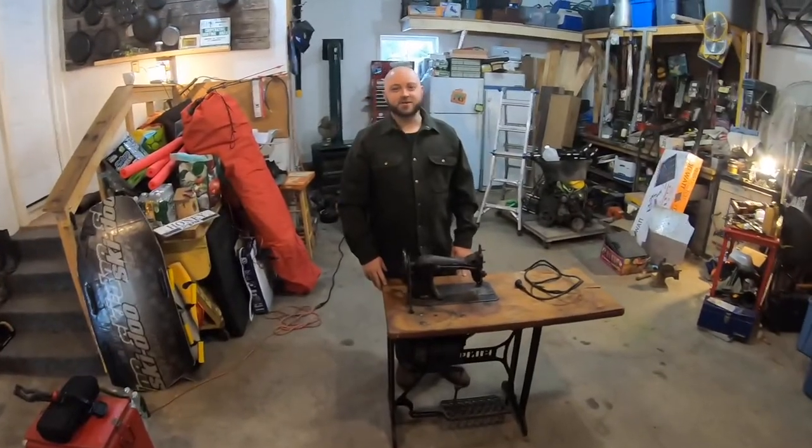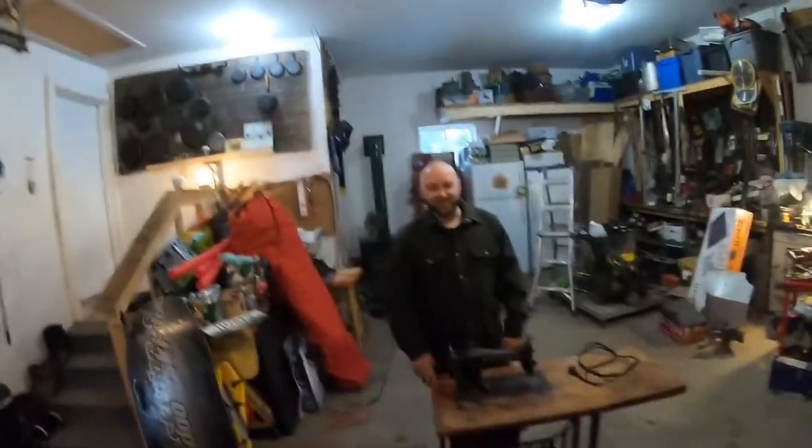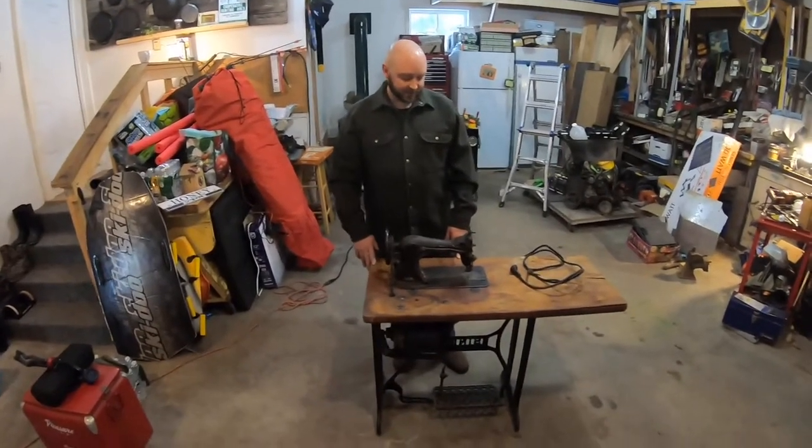Hey guys, my name is Barry. This channel is Rusty Barrel Designs. I'm here with my buddy Kyle Hall running the camera. He's got a YouTube channel called Kyle Hall Woodworkers — check him out. He's pushing me to get this sucker rolling.